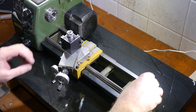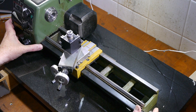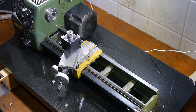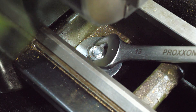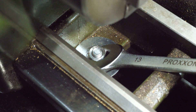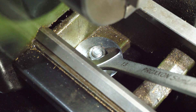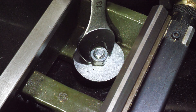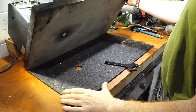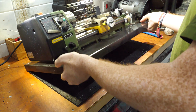Before doing anything else I checked the bolt holes lined up from above. The final bolts were installed from below to make it easier to tighten the nuts. Once I had the bolts in place I placed the plate onto some vibration damping matting and tried it out.